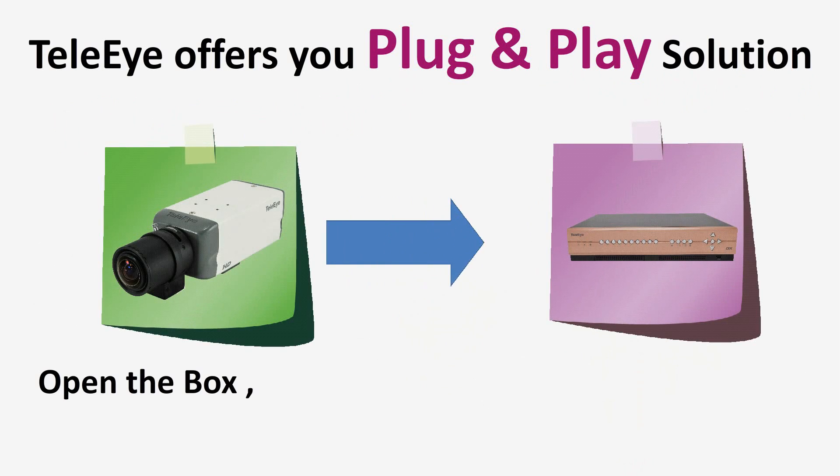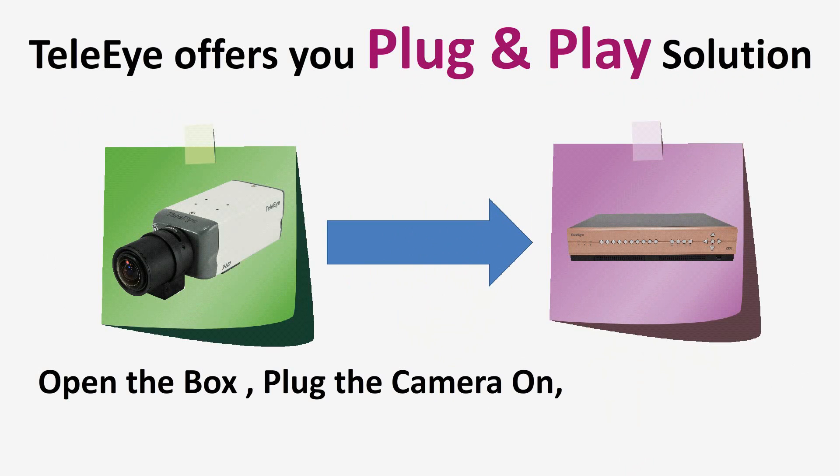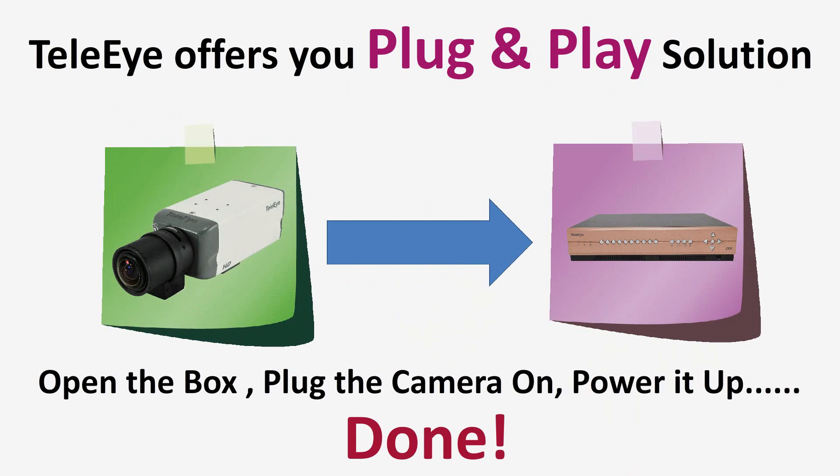To offer you peace of mind in IP setting, Telei provides you a plug-and-play solution. What you need is just open the box, plug the camera on, and power it up.